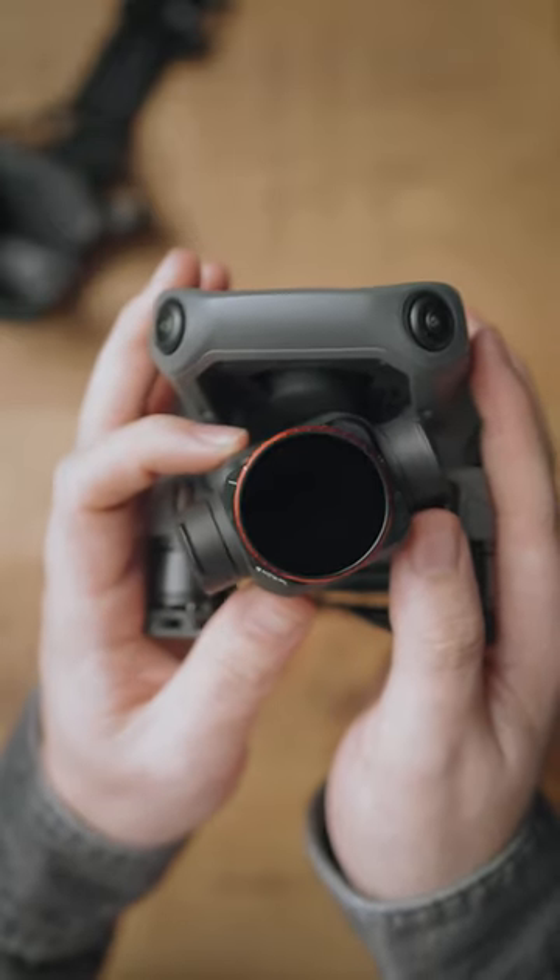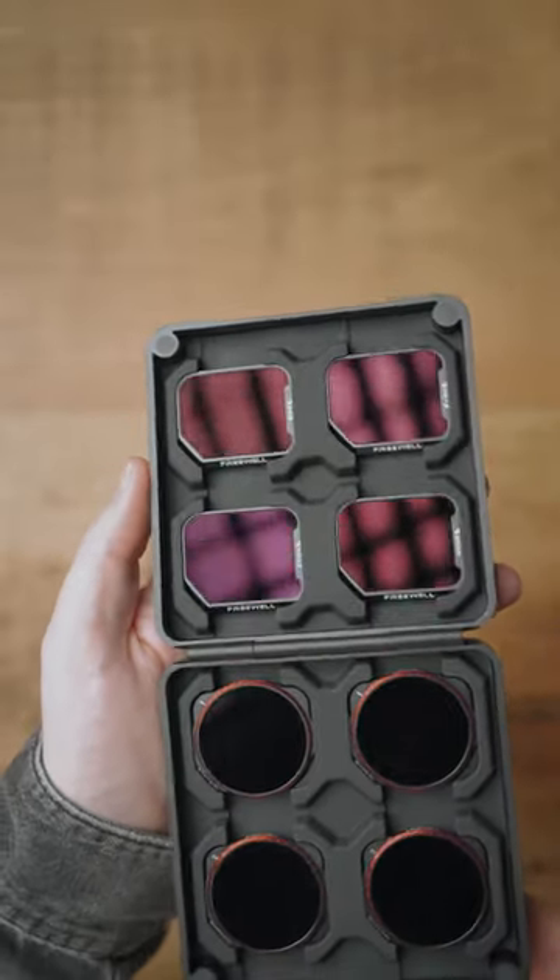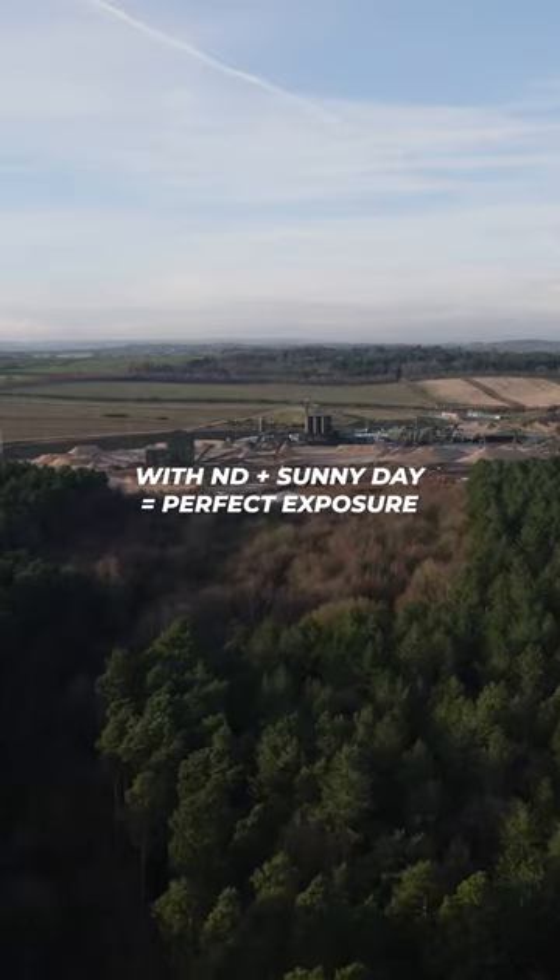This is the DJI Mavic 3 All Day Filter Pack from Freewell. Inside are eight different filters. Four of them are standard ND filters of all different strengths, and these help you control the exposure of your drone's camera.